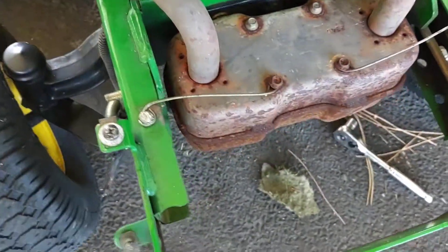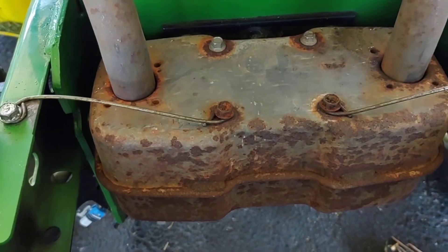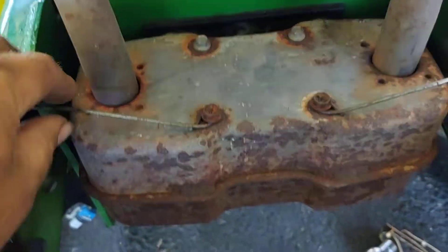Muffler-wise, if you don't have access to a welder — I do have a welder but it's at my garage — I used a coat hanger, bent it, looped it, and bolted it in. And it works; it holds pretty dang good.